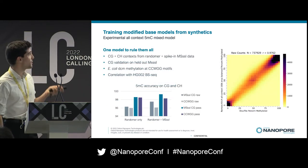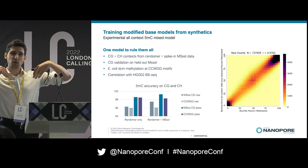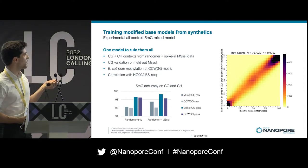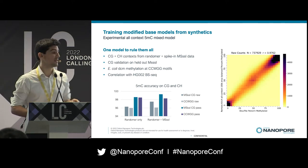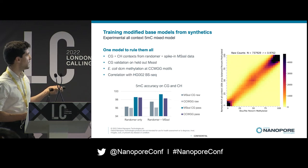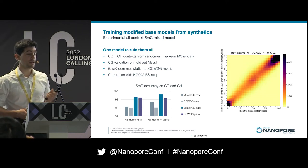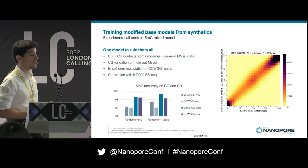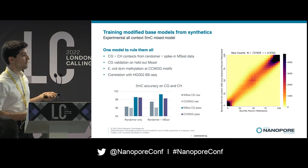Yesterday we released the first all-context 5mC model, trained from randomers with some M.SssI data spiked in — essentially one model to rule them all, good for CpGs and outside CpGs. By mixing randomers plus M.SssI data, the CpG accuracy on the held-out M.SssI dataset is over 99%, and on the DCM motif from E. coli we're already over 98% accuracy. This is a research release available on GitHub, with more work to be done, and we have a very good correlation with bisulfite sequencing.